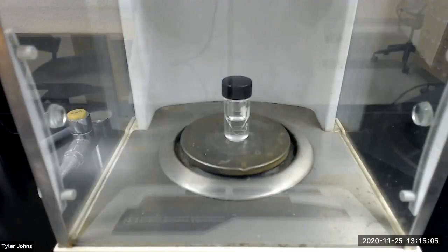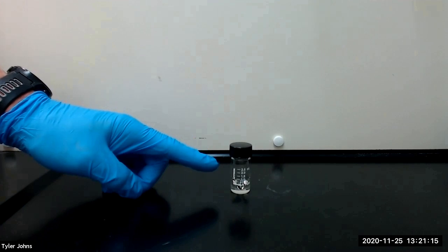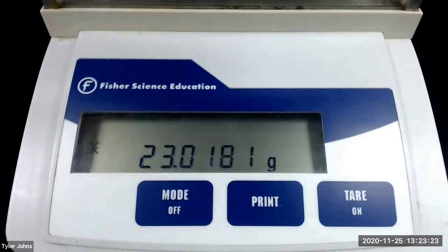After performing the fractional distillation, the mass of our pre-weighed 3 milliliter conical vial and the collected distillate is 24.0268 grams. We next need to pre-weigh a new 3 milliliter conical vial which we will be using to determine the density of our distillate. The mass of this pre-weighed 3 milliliter conical vial is 23.0181 grams.